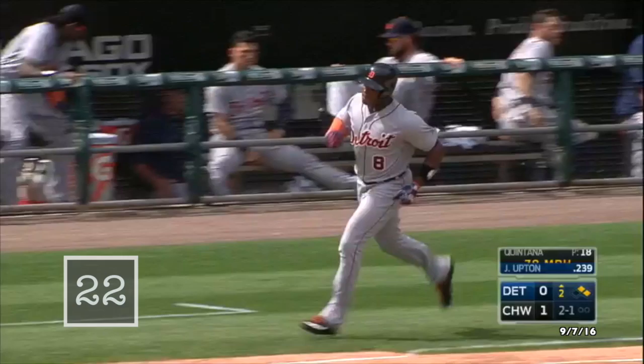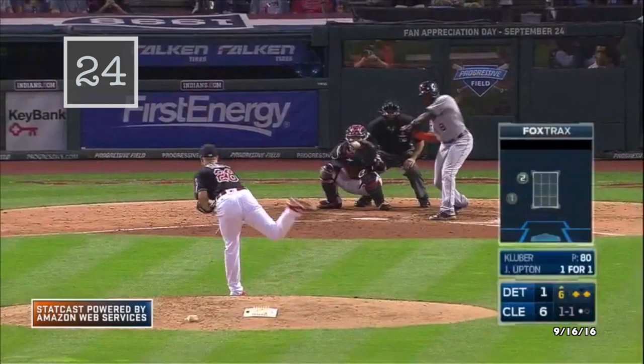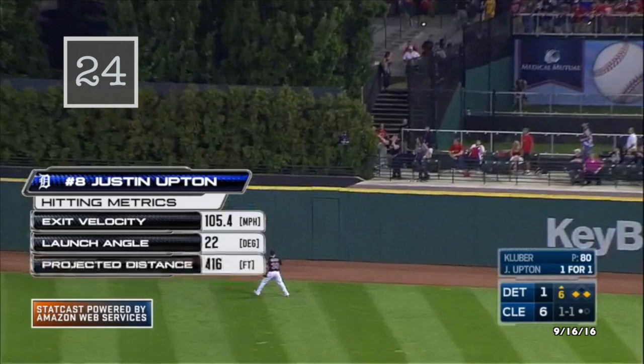Driven to right center field, that ball is hit well — it's got a chance to go, and it does! Upton put a charge into that one to right center. Upton hammers one in the air to center field — that ball is way back — up and it is gone! Look out, J.L. Justin Upton, his second home run of the night.